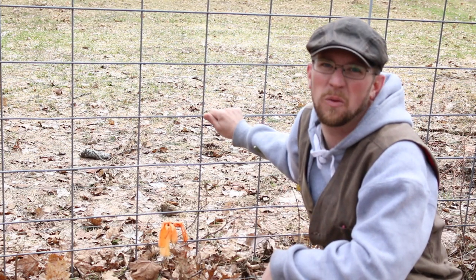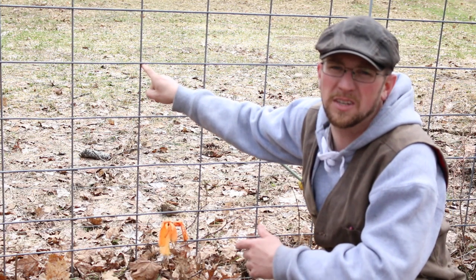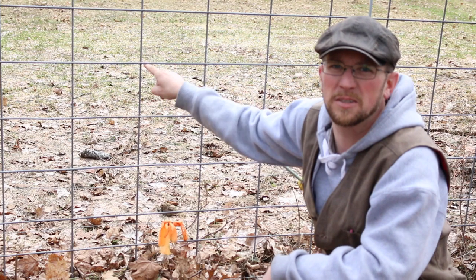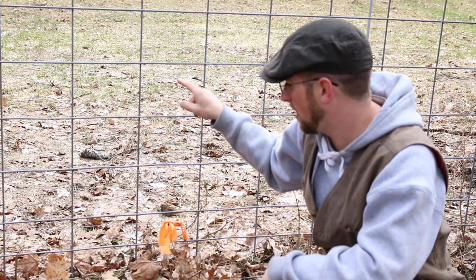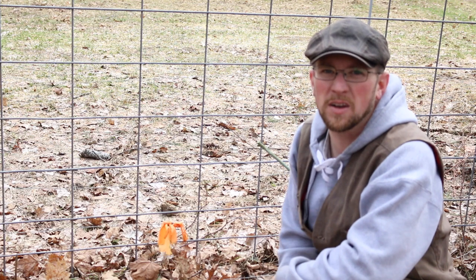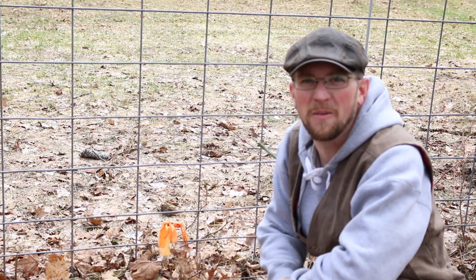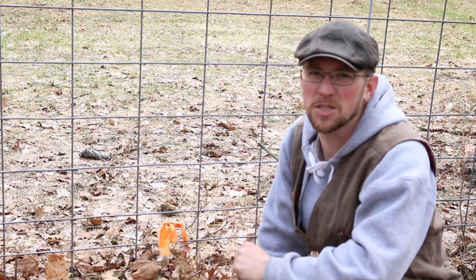Our store didn't have hog panels when we went and bought these at the local supply store. The difference is these squares are bigger on a cattle panel — on a hog panel they're more of a smaller size. So when we first got our piglets, they were small enough that we put them in and right through the hole they went. Luckily we caught them and we didn't have an issue.